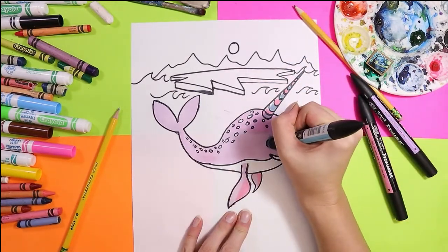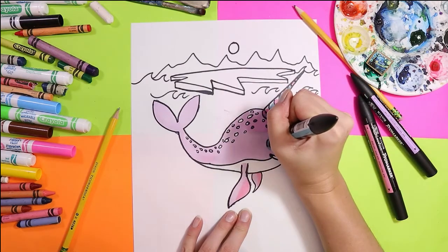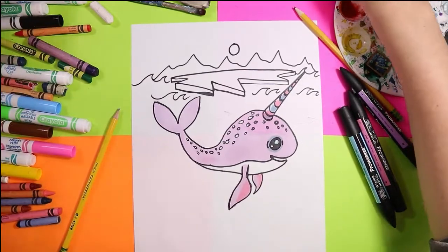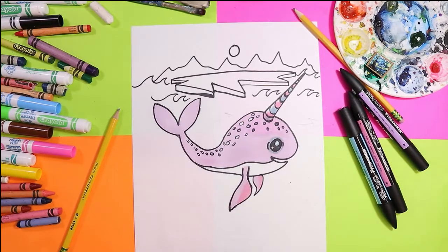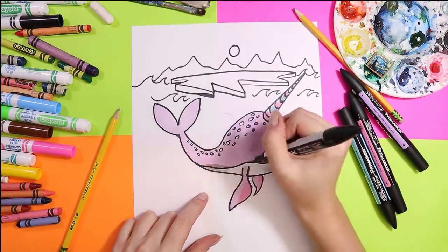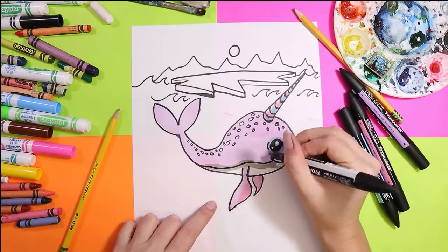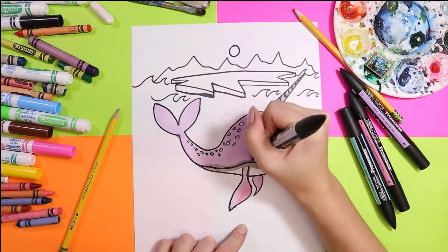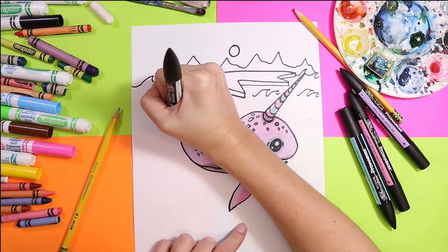I can also take that blue and color a little bit around the eye just to soften and shade it. You can also add a little bit inside the white of the eye as well. Then I'm going to grab a nice light gray and add just a nice little line along where the belly is and where the belly meets the body. I can use that gray to shade in some of those areas and also part of the tail.